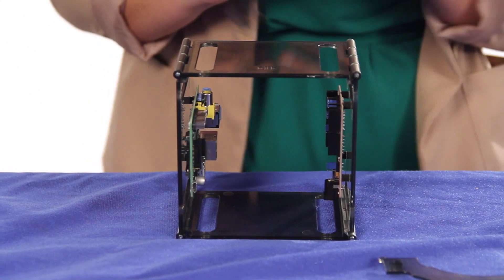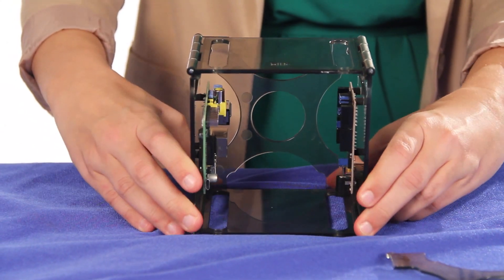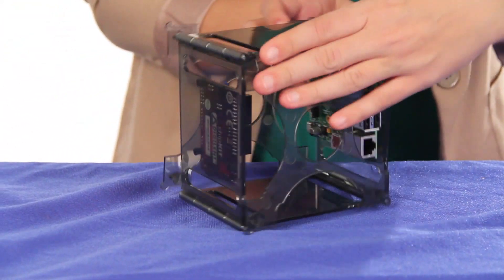When the project is ready, it can be rolled up into a compact 5 x 5 x 3 inch enclosure without disconnecting any of the wiring.